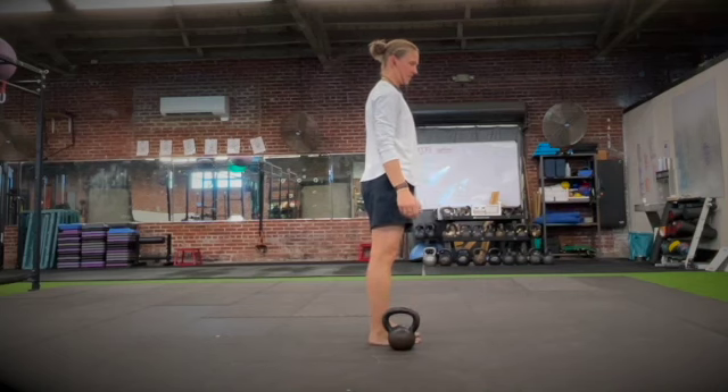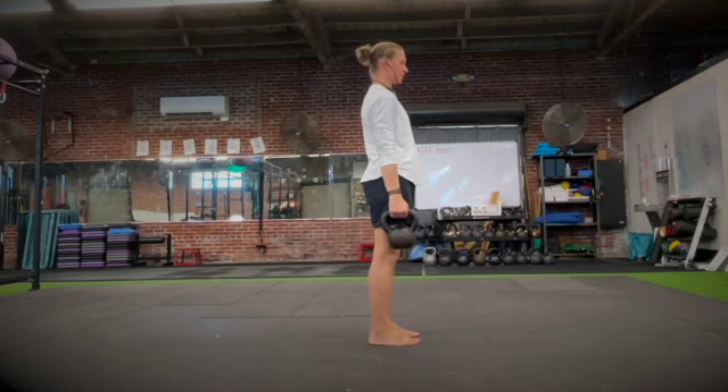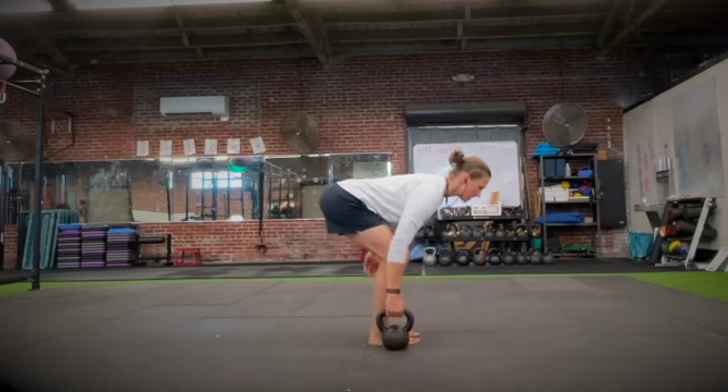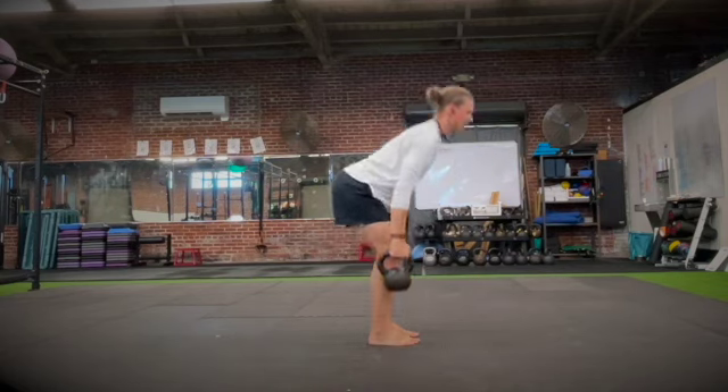From here we have our suitcase style deadlifts. We're going to have the bell to the outside of our ankle. We will leave the bell in between each repetition to reset our hips.